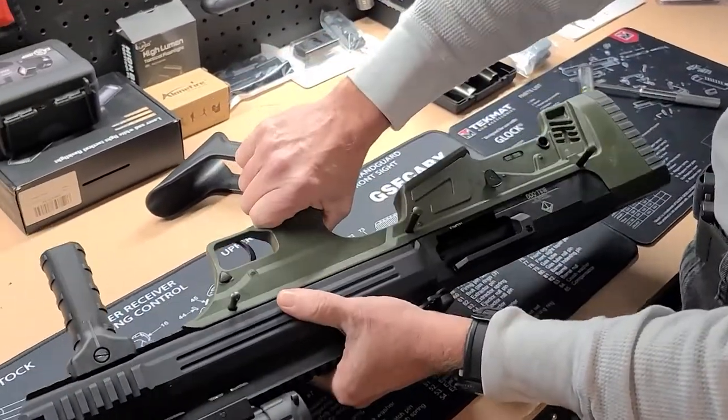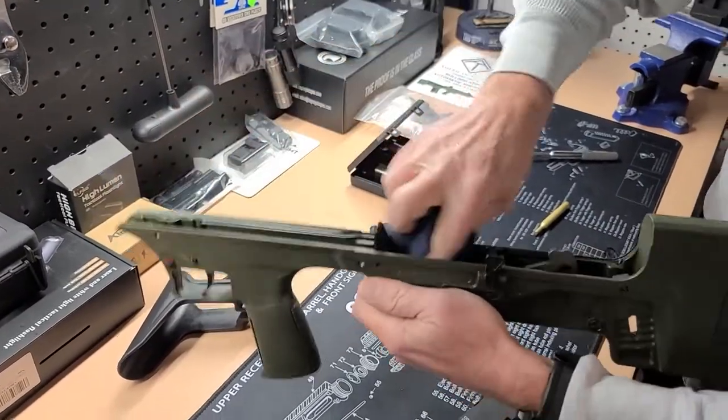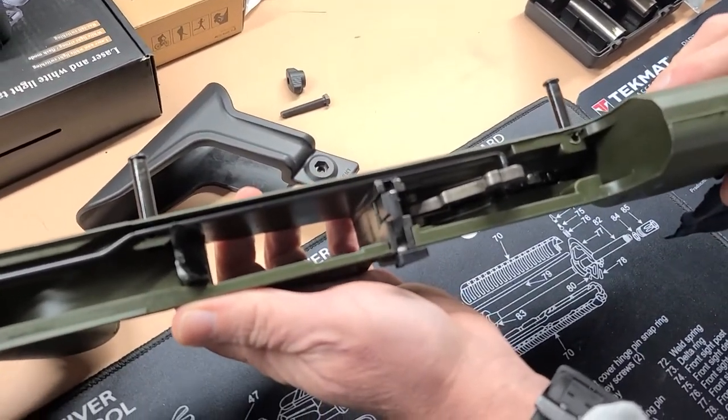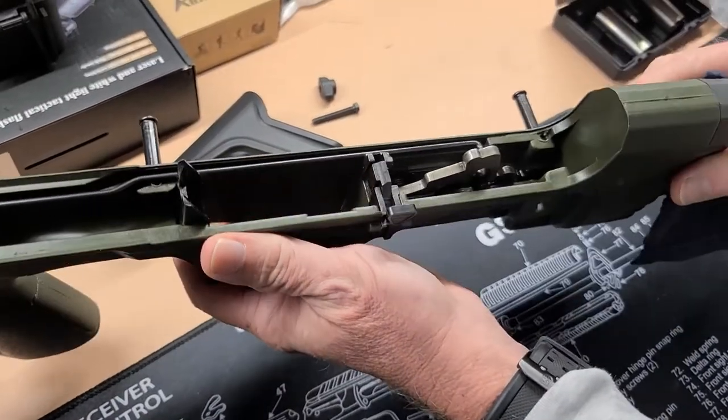Separate the two halves. Surprisingly enough, for the amount of shooting we have done with this gun — and we have done a lot — that fire control group looks incredibly clean.